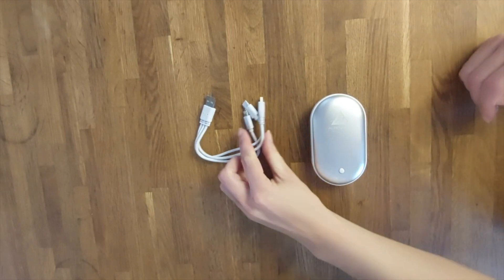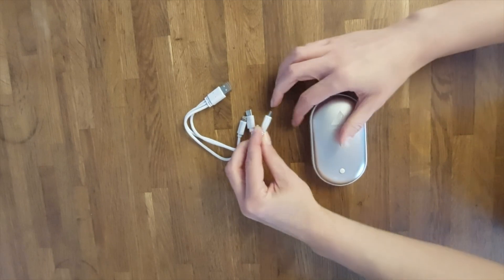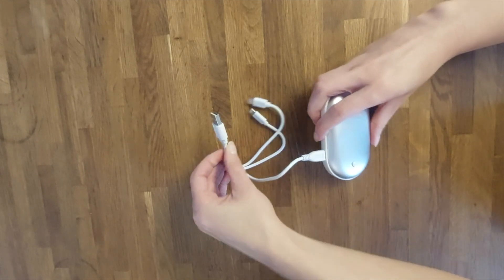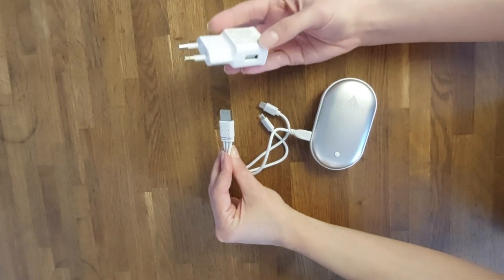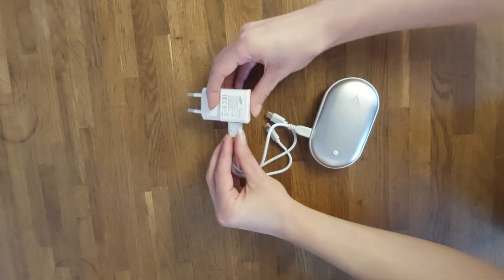Make sure that you fully charge the device. Take the delivered charging wire and connect the micro USB input adapter with the micro USB input port here on the side of the device, and then connect it to an energy source like your computer, your laptop, or a simple USB adapter which you can connect to a household socket — but such an adapter is not included in the set.